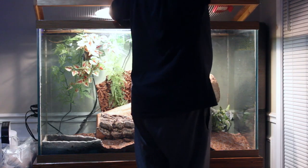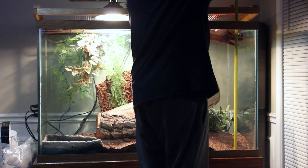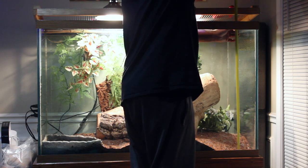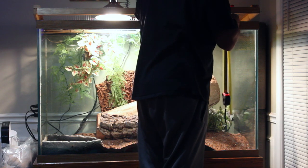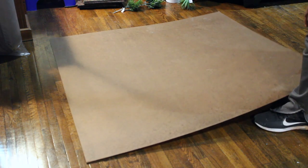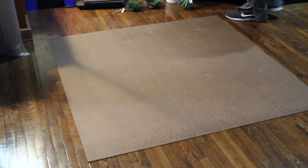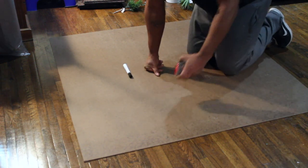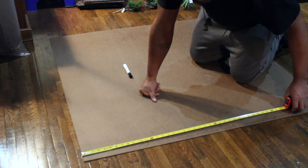Now for the height, I measured from the tank floor to the bottom inside plastic lip of the tank. Three-times measurement to be precise. I measured 29 and a half inches for the height. Now I'm doing something different this time — using a 4-foot by 4-foot by 1/8-inch hardboard panel for the backboard of the background. I'm using this because it's flat, flexible, sturdy, and rests on the back of the glass. It's also waterproof without any chemicals, dust, or splinters.